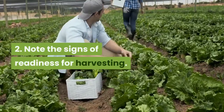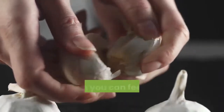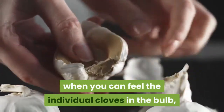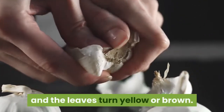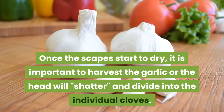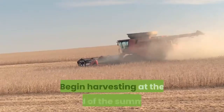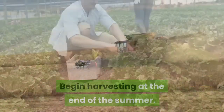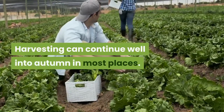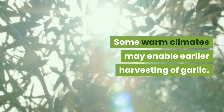Step 2: Note the signs of readiness for harvesting. Garlic bulbs are ready to be harvested when you can feel the individual cloves in the bulb and the leaves turn yellow or brown. Once the scapes start to dry, it is important to harvest the garlic or the head will shatter and divide into individual cloves. Begin harvesting at the end of summer. Harvesting can continue well into autumn in most places, and some warm climates may enable earlier harvesting.